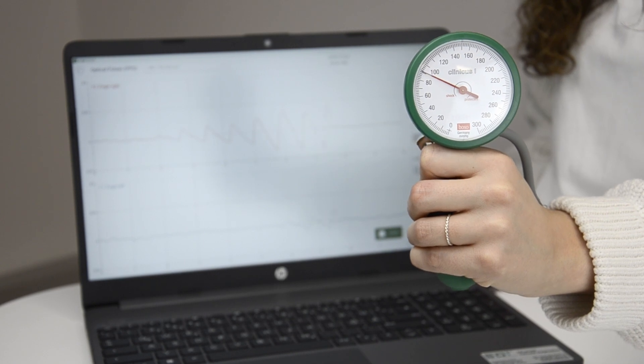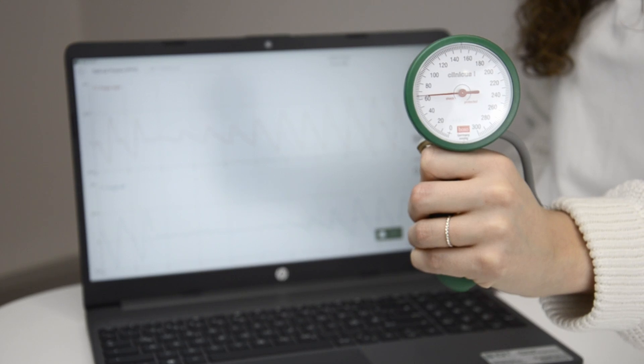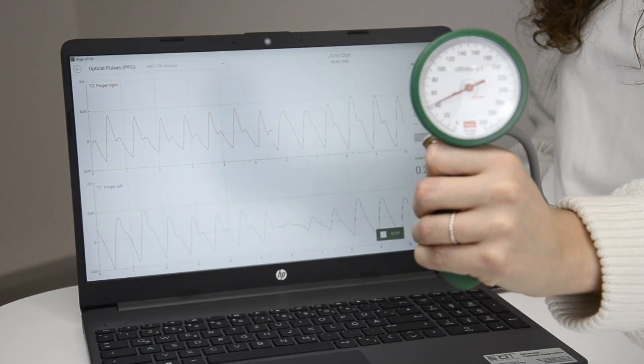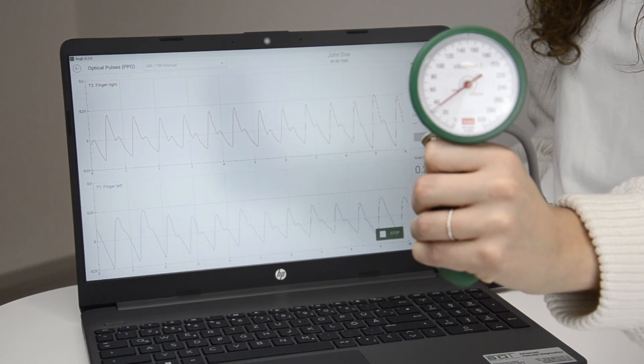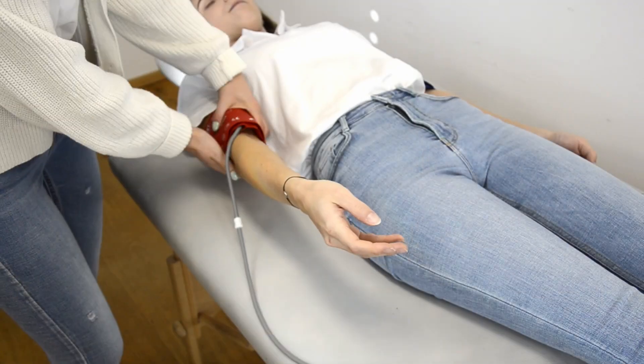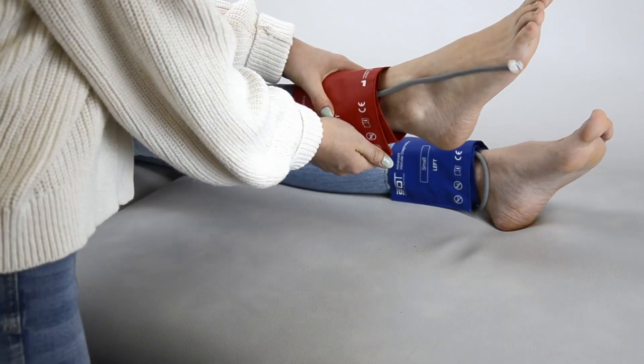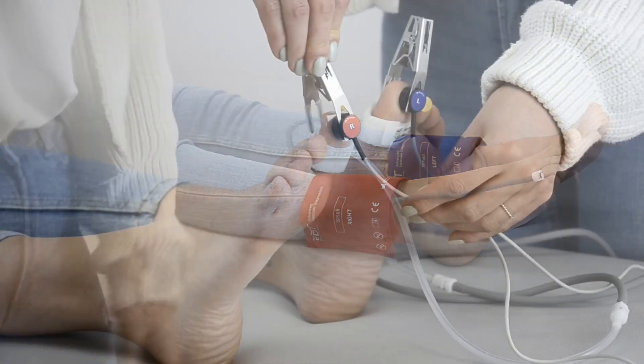If you are unsure about the recorded pressure, simply pump the cuff up again and release slowly to recheck the result. The pressures have to be noted for the left and right side individually. This procedure has to be done for upper arms, ankles and, optionally, for the toes.